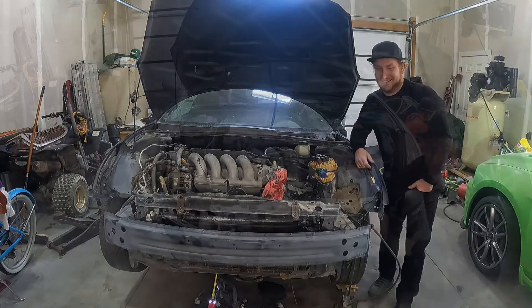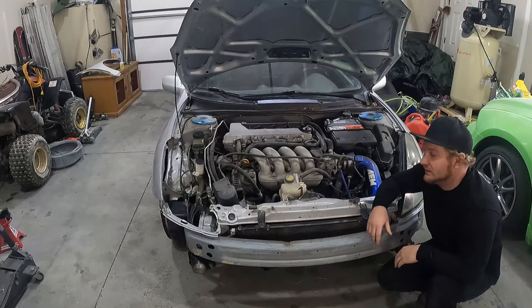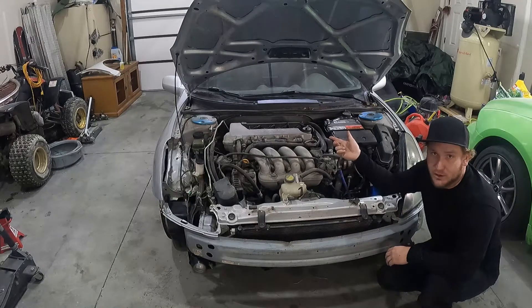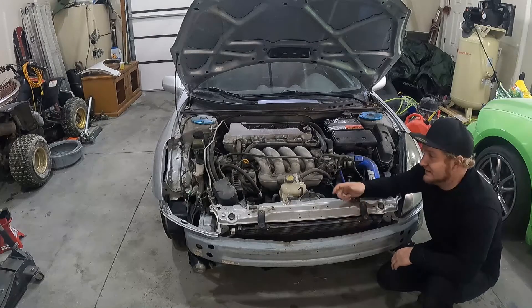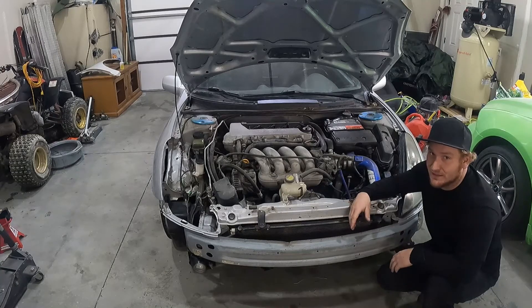So stick around. First things first when pulling this head off — obviously you want to disconnect your battery. Next we're going to drain the coolant. You can drain your oil if you want to, but just know that you're going to need to change it afterwards because whatever residual water is still in the head will make its way into the oil and create a chocolate milk slushy that will ruin your bearings. So don't do that. Get that stuff drained and replaced as soon as everything's back together.